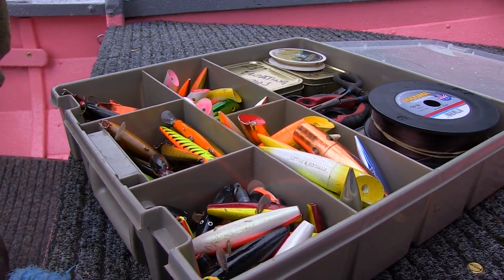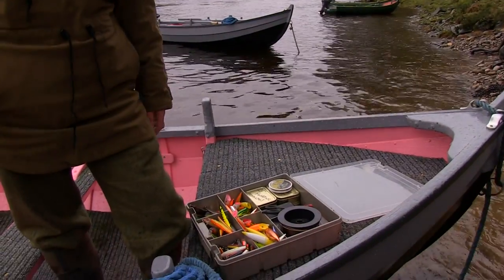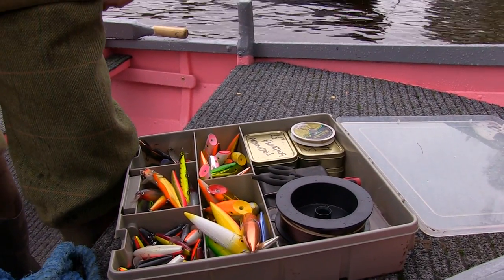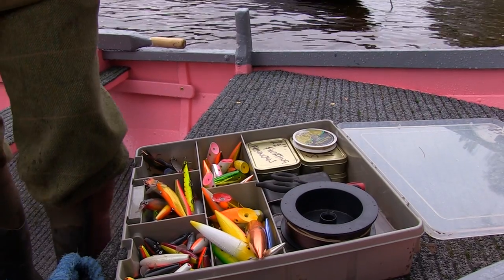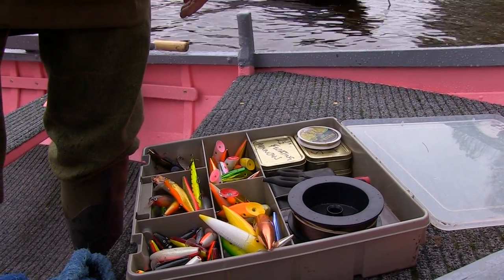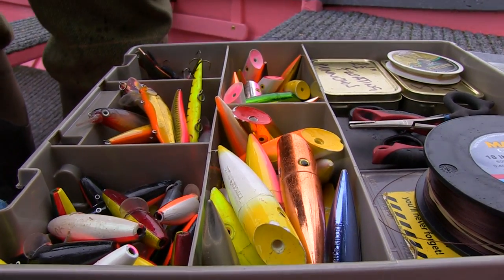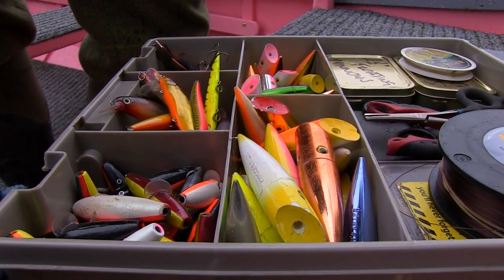There are a few Devon minnows, pliers, spare hooks, and things like that in the box as well. But that's roughly what we carry — that's me set up for a day's harling on the river. When we come to the later parts of the season, there'll be other baits added to that selection. But this is pretty much me set up for harling. They've all caught fish, so you have every confidence that they're just going to go right there and catch another one.